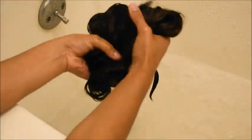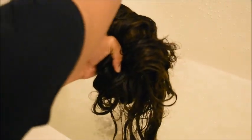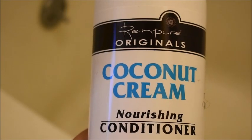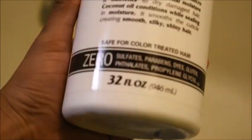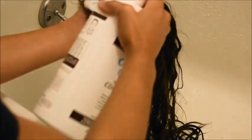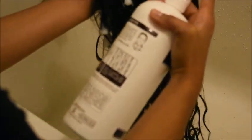Once I have all the shampoo rinsed out I'm just going to wring it out a little bit. As you can see we are now left with clean lace — no glue residue, none of that. I'm going to take this Renpure original coconut cream nourishing conditioner; it has no sulfates, parabens, or any of that. I probably should have used the matching shampoo but I just got that shampoo because it was pretty.